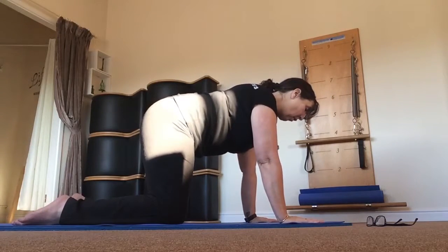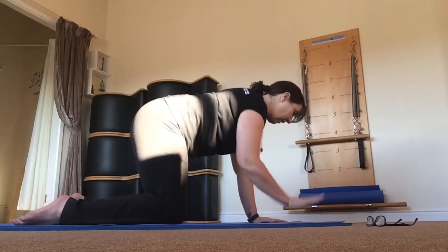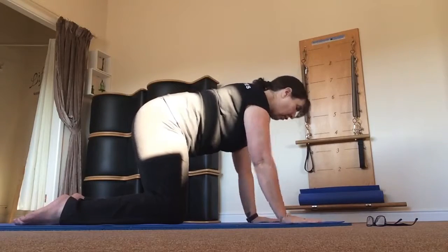You don't want to be hurting yourself. From here, all we're going to do is strike down. These little exercises are designed to strengthen around the area.